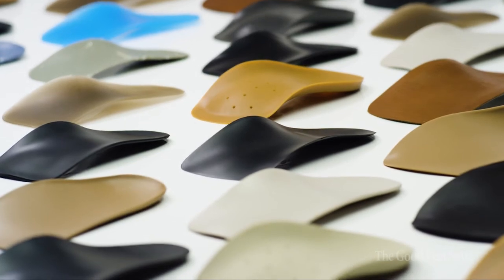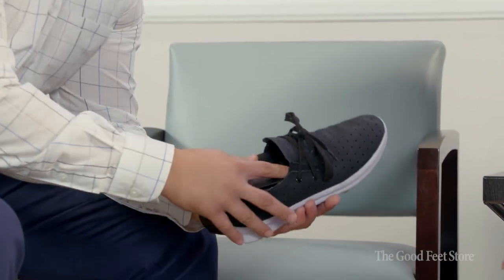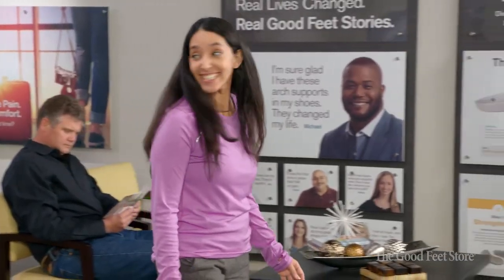Being able to have the product lines that we have at the Good Feet store — the flexibilities, the different compounds, more rigid, softer, lesser amounts of support in some cases — we're really able to tailor and match everybody to a more precise level than you're able to get if you were to go into a drug store.